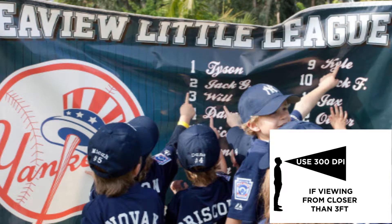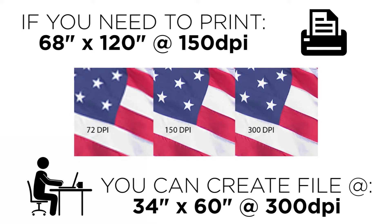A good tip when working with larger size banners and posters is to create the file at half the size you actually need. So if you need to print a 68 by 120 banner at 150 dpi, create it at 34 by 60, and double the dpi to 300. This ensures that your dpi will drop to 150 when prepress doubles the file size for print. For vector images, resolution is not an issue unless you have photos in your project, in which case the same guidelines would apply.